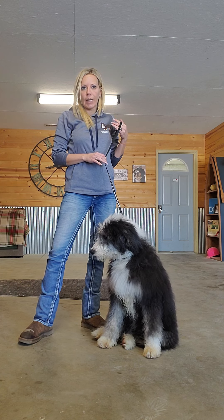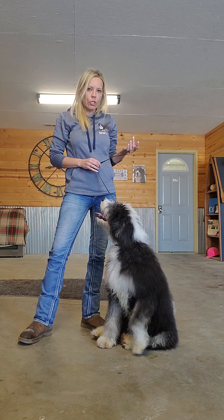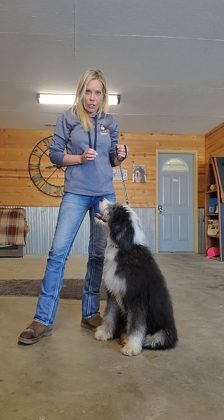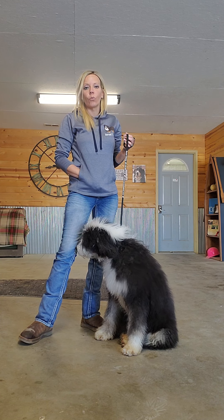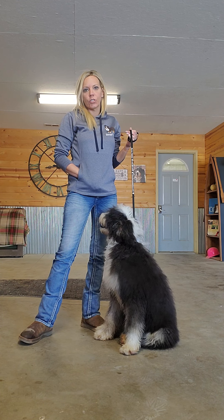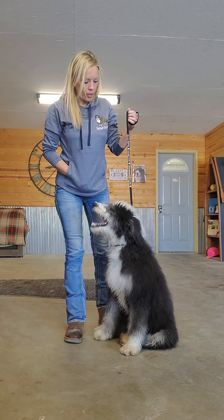Today I'm just going to teach Bama that her focus needs to be on me all the time. She's already been worked with a little bit and she knows I have treats in my pocket. What I'm going to do is walk back and forth with her — this teaches her that she needs to keep her eyes on me at all times. So I'm going to start by walking this way.